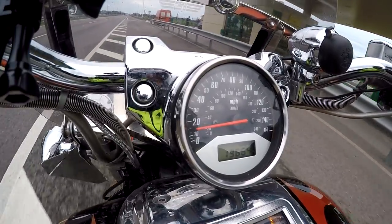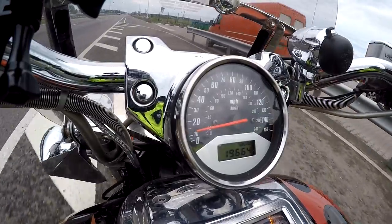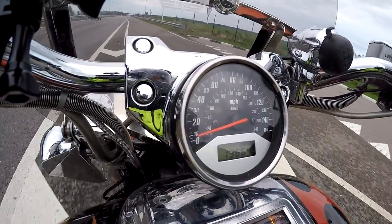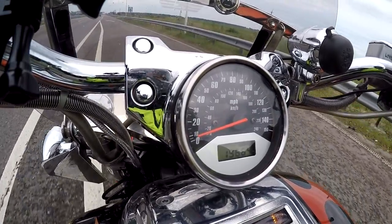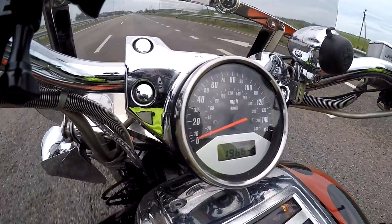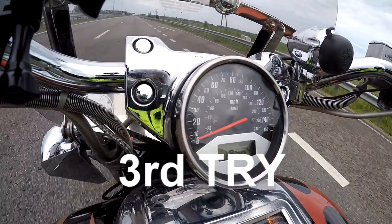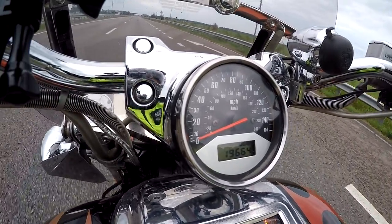Maybe I'll check it once again. Third time will be — I think it will be more than enough, because the road is a little bit damp, covered with moisture. One more try guys, and the camera is shaking — I don't like it. Let's go, one, two, three.